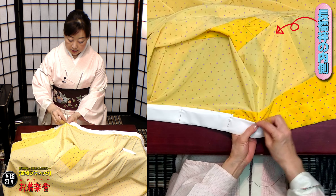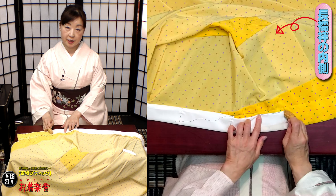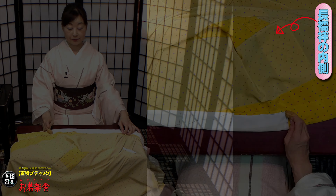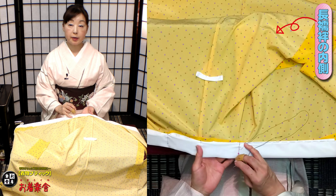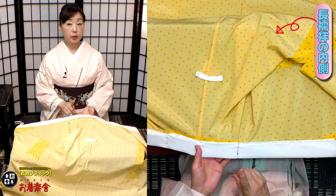そして表側を縫ったときと同様に、大きな目で先ほどのつらした手前まで縫っていきますよ。縫うときは、この半衿のキワを縫っていくようにしましょう。3目すくったら全部引き抜く。これぐらいの大きな目で大丈夫です。突っ張ったとこの手前まで縫っていきましょう。端っこから突っ張った手前まで大きな目で縫ってきましたよ。上からのカメラで大きな目がよく見えると思います。